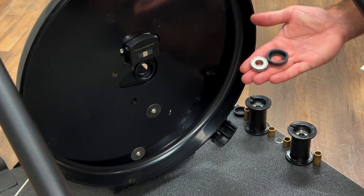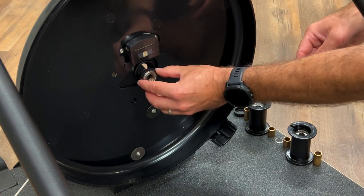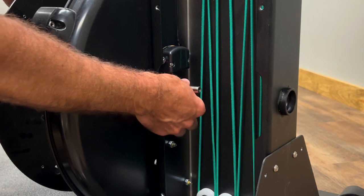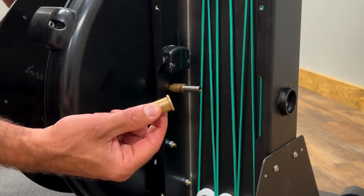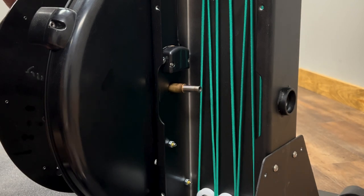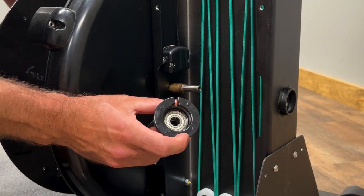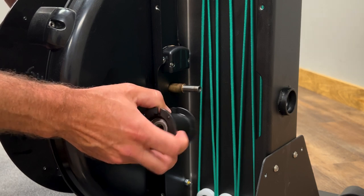Start with the bearing and the bearing cup and put that in the bearing mount in the front of the frame. Slide the flywheel axle through the bearing and put on a long spacer. Note that some spacers may have a flange — if your spacer has a flange, put the flange away from the spool. Put the spool on with the bumps towards the flywheel. Some spools have painted dots; put the bumps or the dots towards the flywheel.